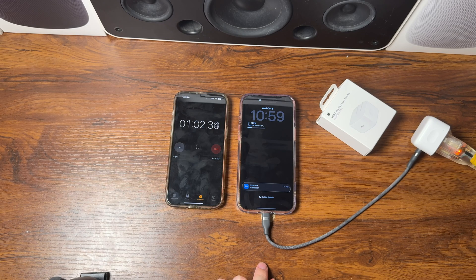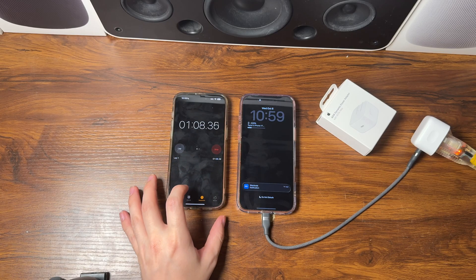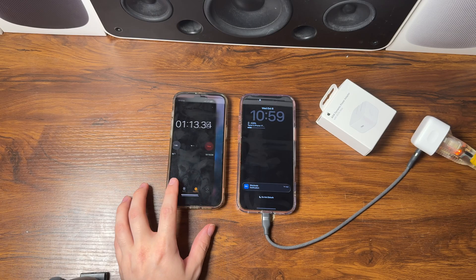We are just about a minute into this charging test and, believe it or not, our iPhone 17 Pro Max went from 20% to 23% in less than a minute. That's pretty awesome. Let's keep the test going.